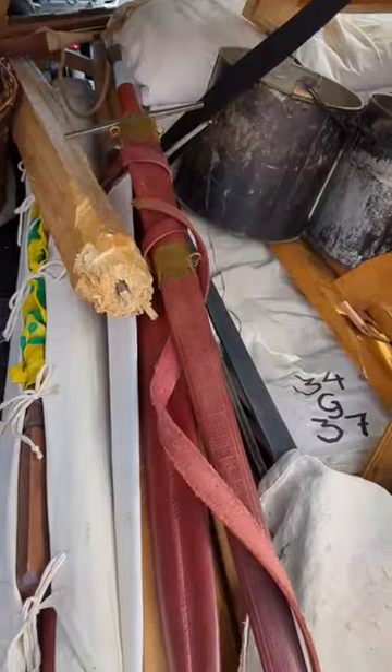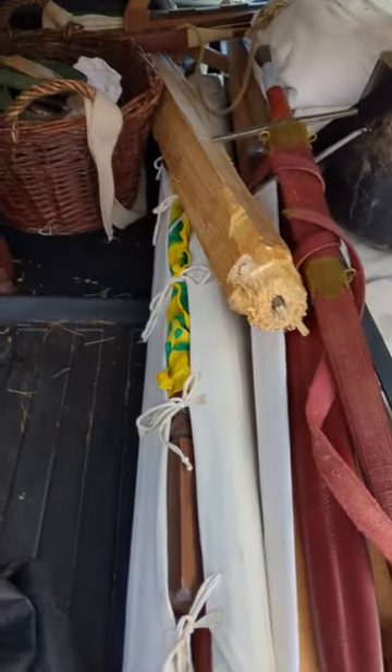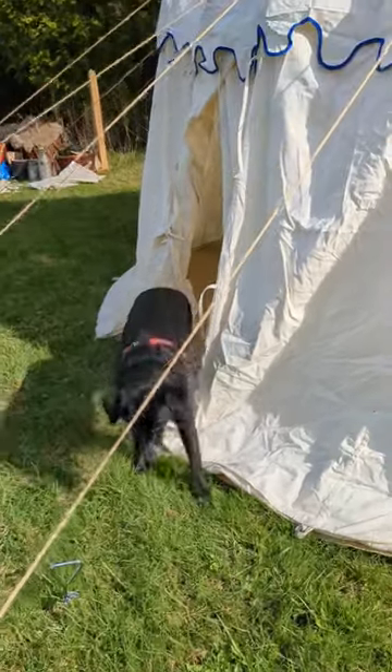Get ready with me to come to a 14th century May Day reenactment. So first we packed the car — it was about half packed at first, but much more packed at the end.